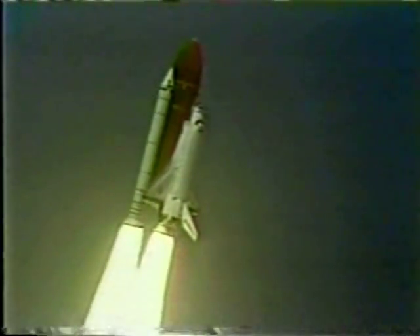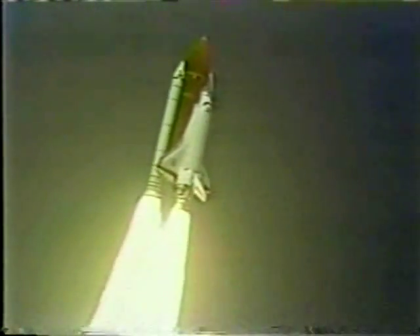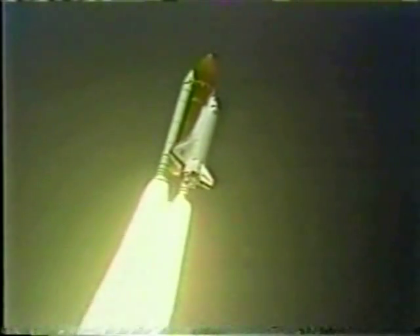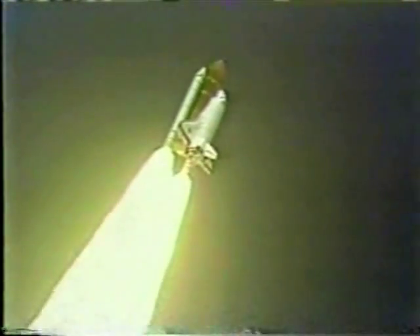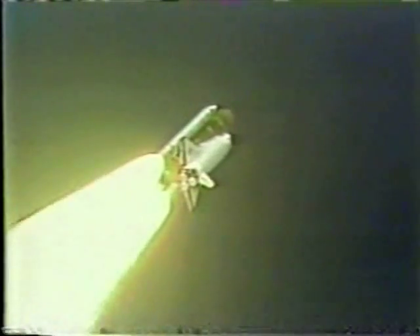Three engines at 104%. Three good APUs. Three good fuel cells. Throttle down to 65%. Engines throttling down now to maintain a safe speed as the huge spacecraft passes through max-Q. Three engines at 65% down.